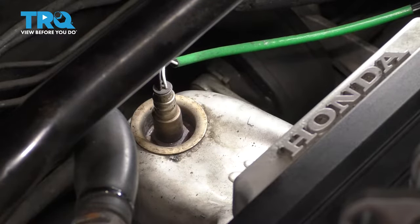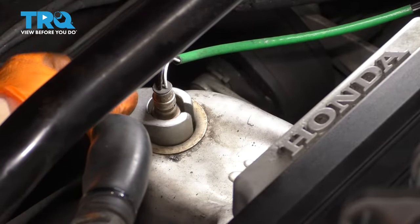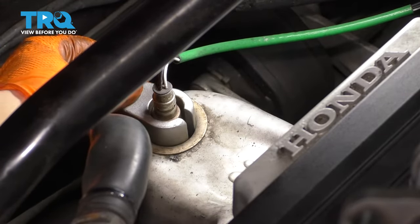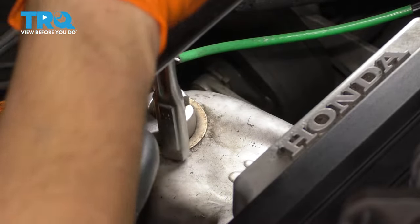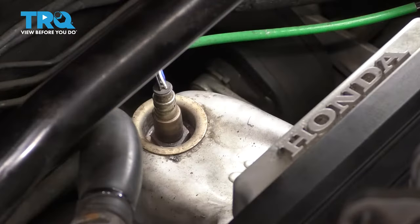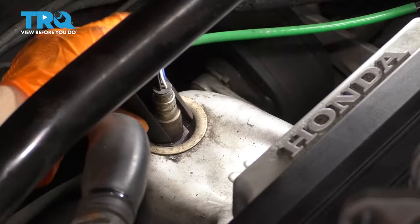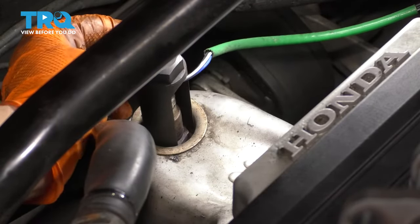I'm going to put my O2 sensor socket in here. There are multiple kinds that you can use. I have this kind, which looks more like a crow's foot than a regular socket. I want to make sure it actually fits down here. Well, you can't use one of those because it doesn't fit — I need to use this one.